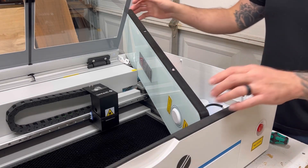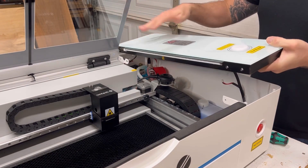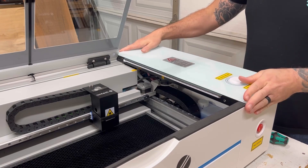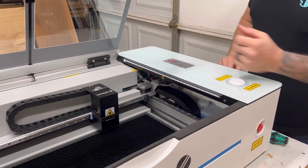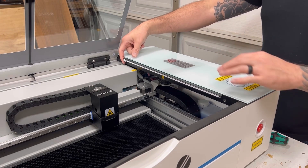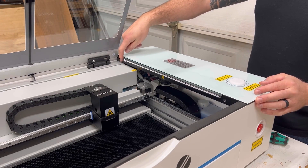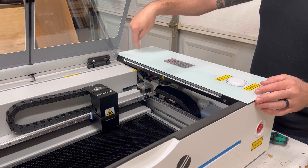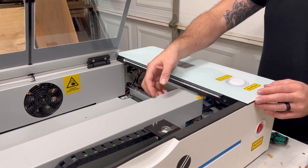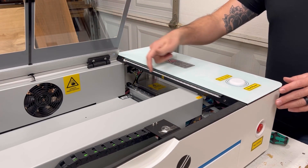Now I'm going to start the process of reinstallation. I'm going to take the back end and put it in first, then bring the front end down and grab the edge and just let it click in place. There's an LED connector and a push button connector right here that you have to reconnect. The LED light connector probably fell down in there, so you're going to have to pull the gantry forward, grab the connector, and feed it through the hole so it can connect back to the switch.